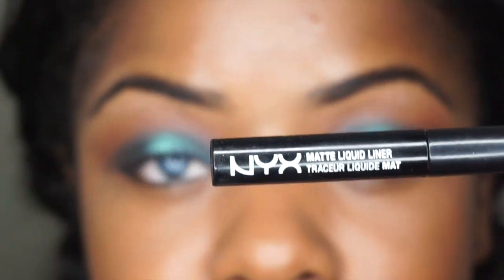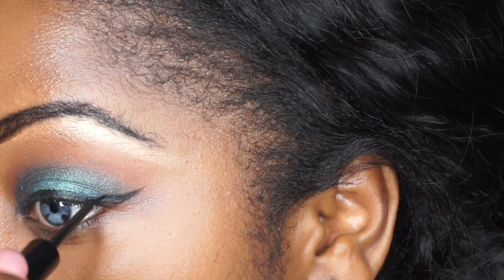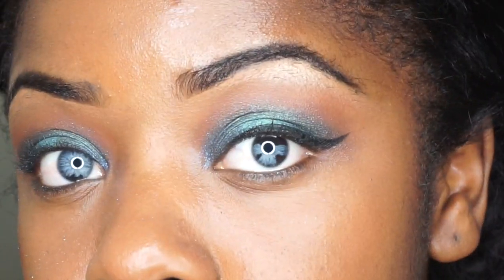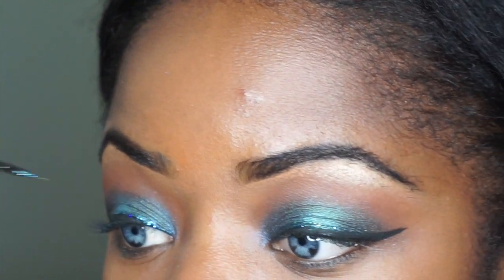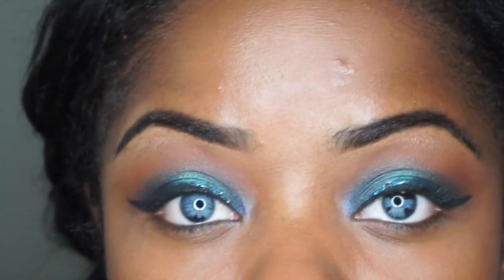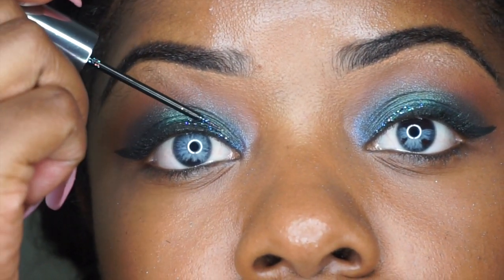I'm going to take the NYX Matte Liquid Liner and I'm just going to create a wing. The wing was kind of struggling so I kind of breezed through this — you never know with liquid liner honestly. Then I'm taking the Heavy Metal Urban Decay Glitter Liner and this is the blue color. It has a specific name — I will also link that down below. I'm applying about two layers of that onto the inner corner of my eyelid right on top of the black eyeliner.